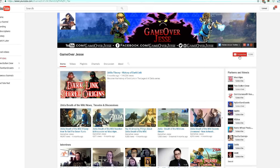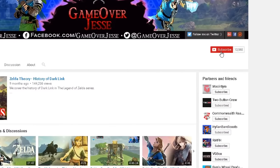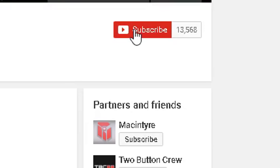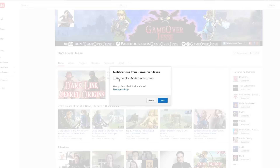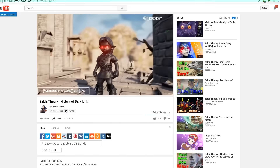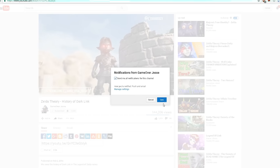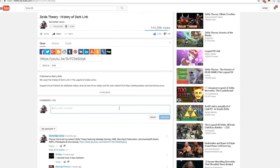What's up everybody, Jesse here. Before we get started, I've noticed a lot of you have been saying that some of my videos haven't been popping up in your subscription feed. What I recommend is after you subscribe, click the little bell and save. Do this so you don't miss out on collaborations, Nintendo and Zelda news, theory and rumor videos. Also don't forget to thumb up this video and put your thoughts in the comments below.